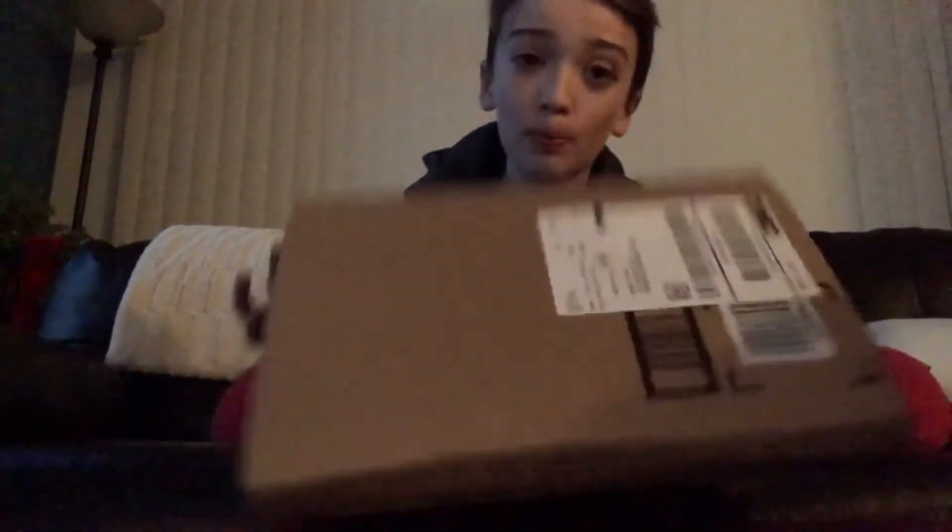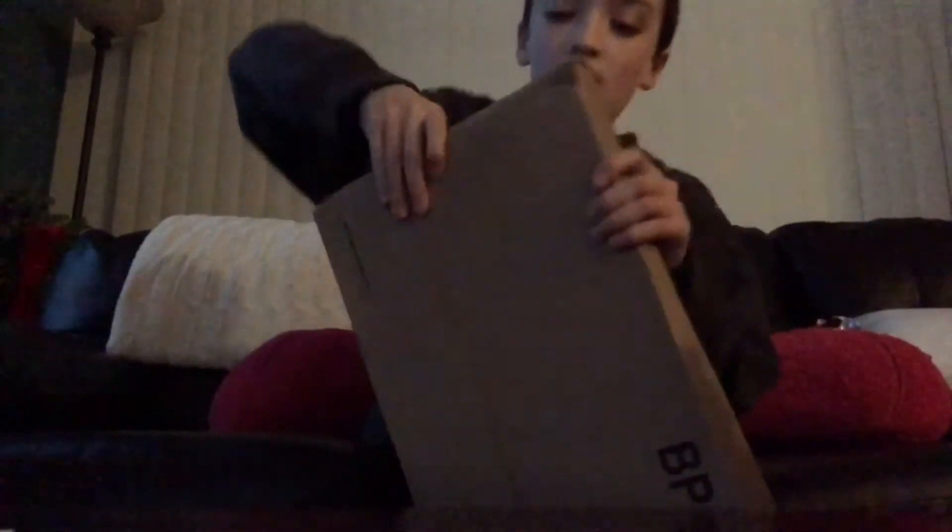Alright, what's up guys, ADJ here. Today we got a box. I already know what's in the box - it's my new GoPro handle. The reviews are like five stars so it's got to be good. Let's open this baby up. Oh crap, that was easy!